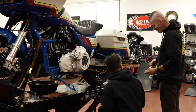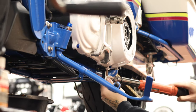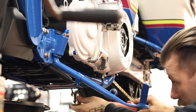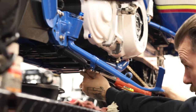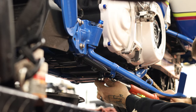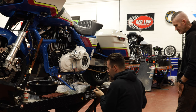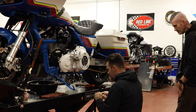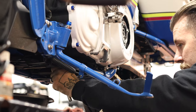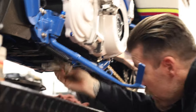Torque on the drain plugs is 14 to 21 foot-pounds. I always keep it at the 14 range. I'll go ahead and torque the primary drain plug, then torque the transmission drain plug. For the engine oil drain plug I can't really get the torque wrench in there, but after torquing the other two you get a feel for what 14 foot-pounds feels like. You can feel the O-ring seat. Wipe everything up and we're ready to start filling.